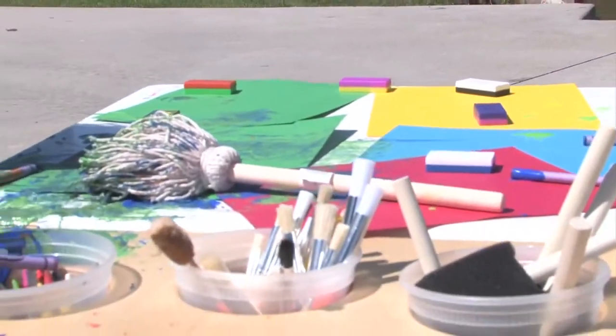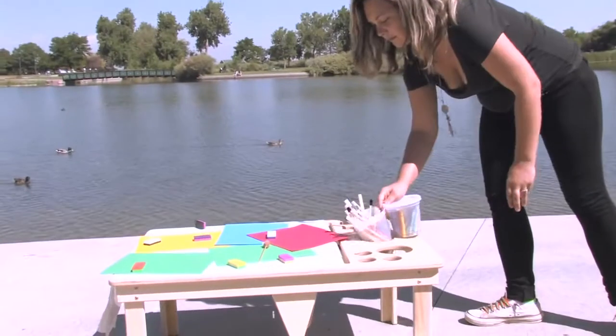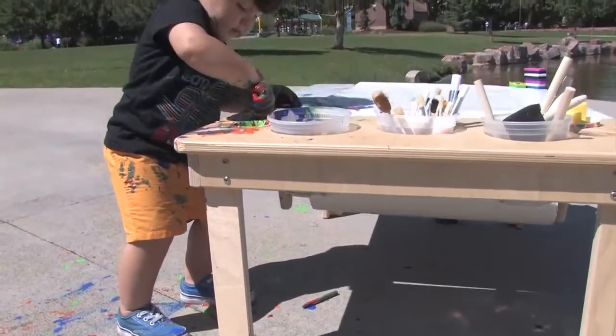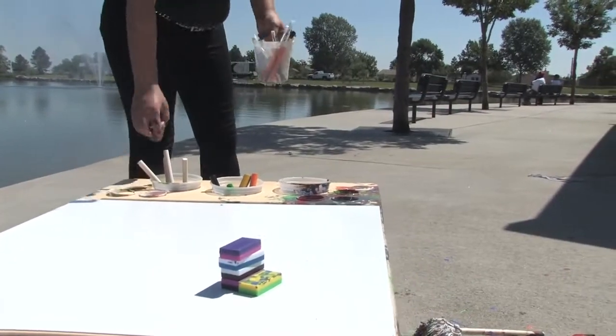We designed this art table for both the children and the teachers combined. So children, toddler size, perfect height with a nice steel tabletop — powder coated steel tabletop — so magnets stick to it.